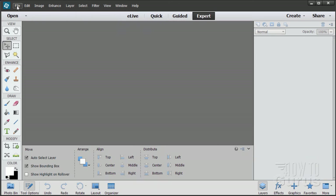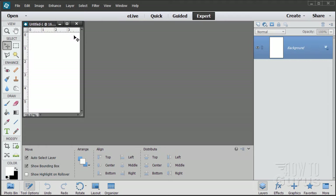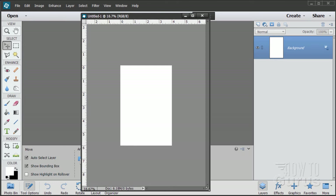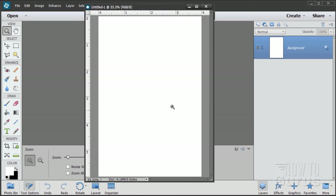Let's start with a brand new blank file. I have this set to the default Photoshop Elements size at a resolution of 300, so it's at printing resolution. Then simply reverse the two numbers: make your width 4 and your height 6. There's our basic setup.